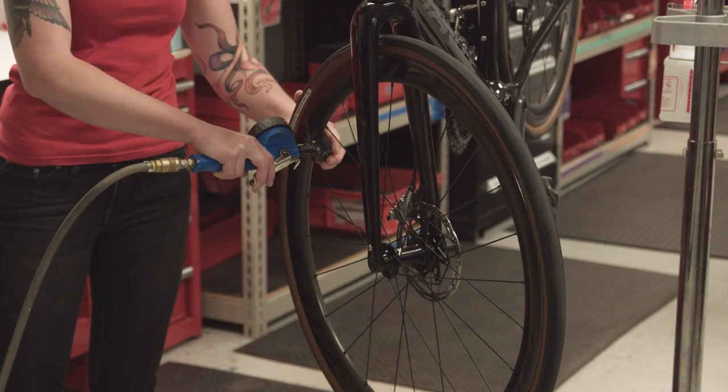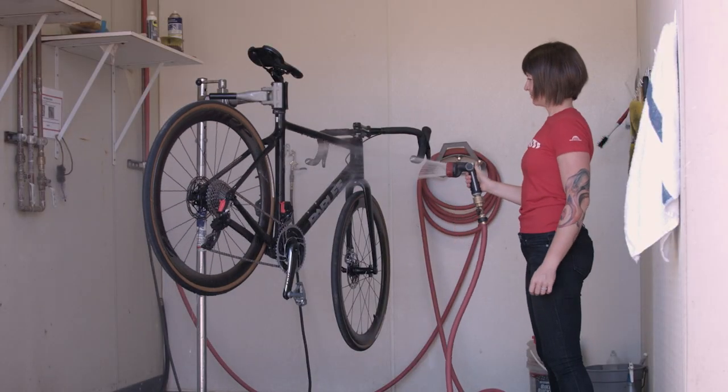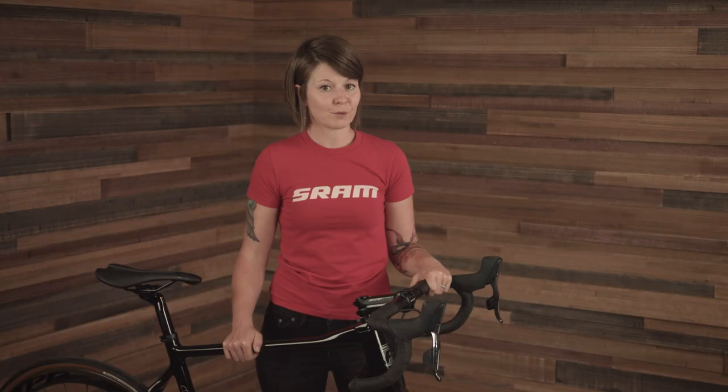Hey there, I'm Sarah from SRAM and today I want to walk you through a semi-regular bike check that you can easily perform at home that will make for safer rides and fewer roadside issues. Parts of this check should be performed before every ride, while other parts can be done every few weeks or about as often as you wash your bike. I'll cover service suggestions while referencing SRAM service materials, but if you're ever unfamiliar or unsure about a procedure, please reach out to your local professional bicycle mechanic for assistance.